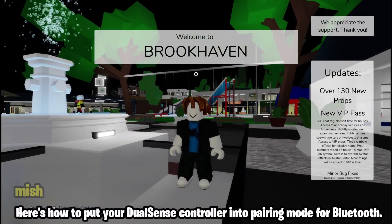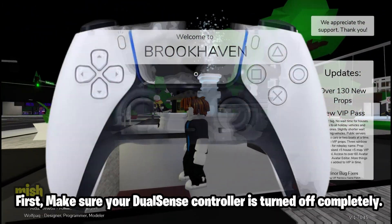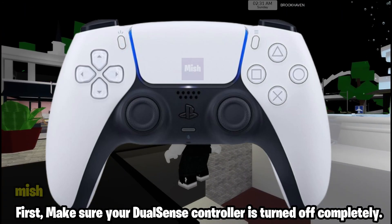Here's how to put your DualSense controller into pairing mode for Bluetooth. First, make sure your DualSense controller is turned off completely.